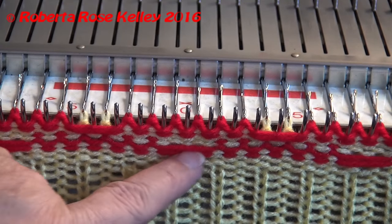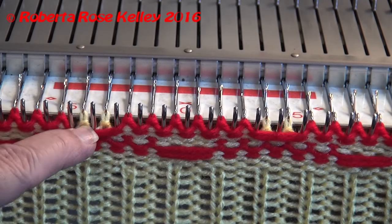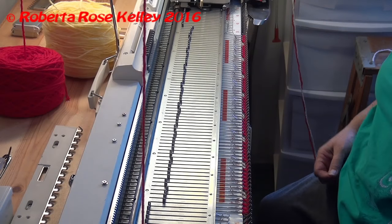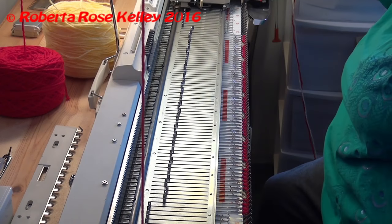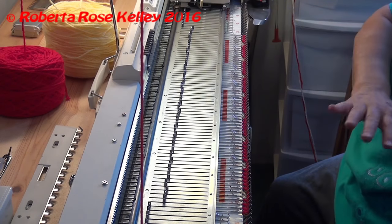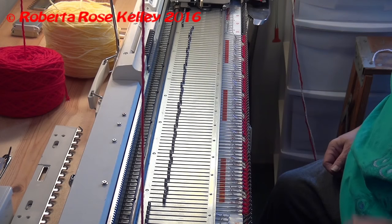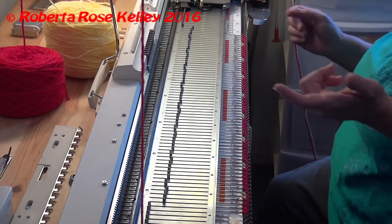Here you can see where the red yarn slipped, and here you can see the two yellow stitches where the red yarn is slipping as well. I take the red yarn out of the carriage, put the yellow in, put the cam back to stockinette, and knit the two rows. I'm going to repeat those eight rows, depending on how many stitches you have.